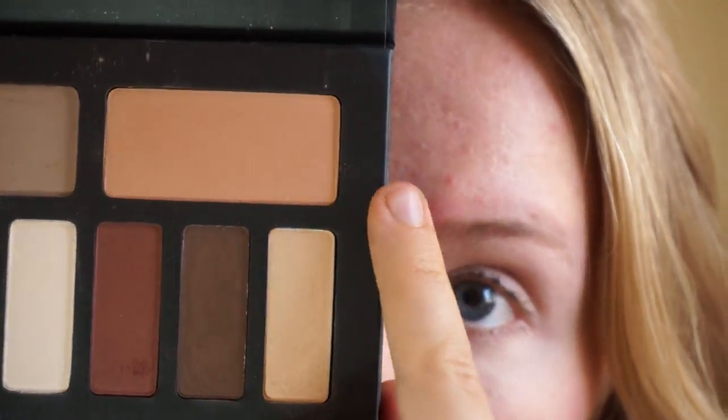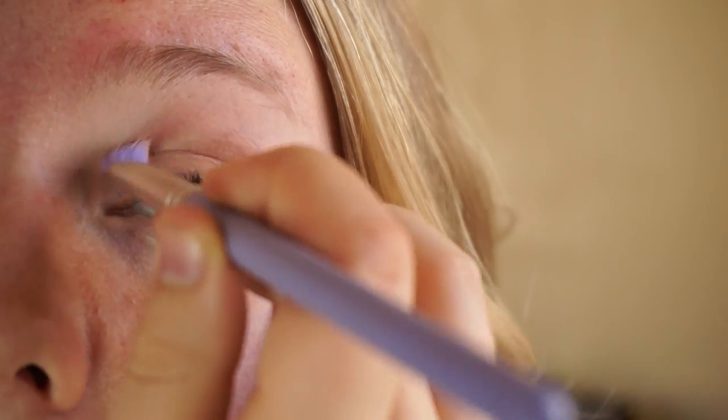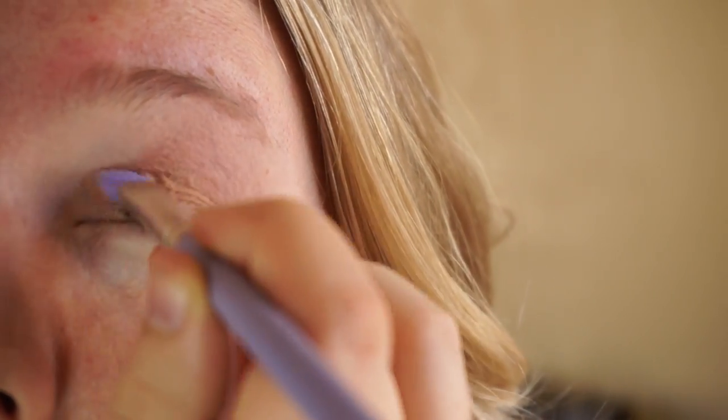The next thing I'm going to do is take a transition shade into my crease. I'll be using this peach shade and a crease brush to apply it. This will just be a transition shade to help with the blending of the other shadows.